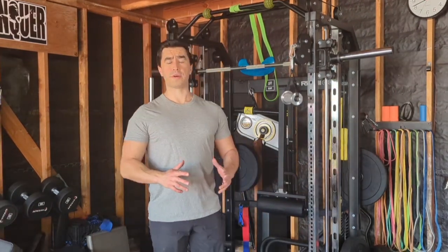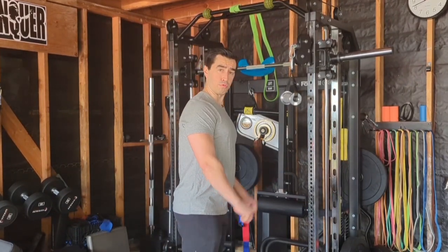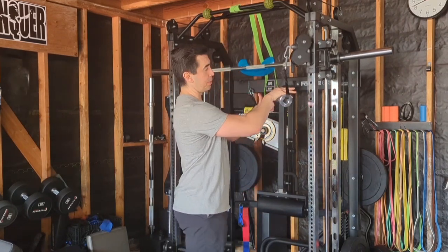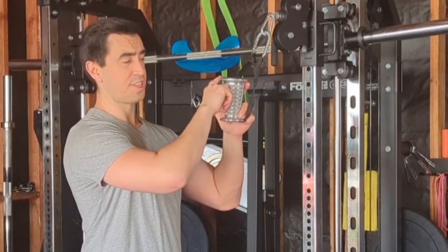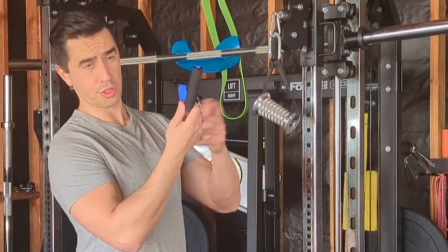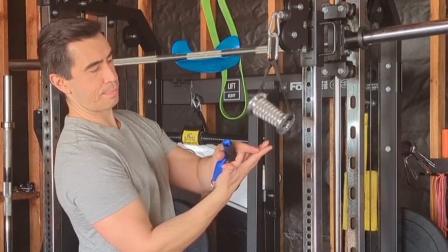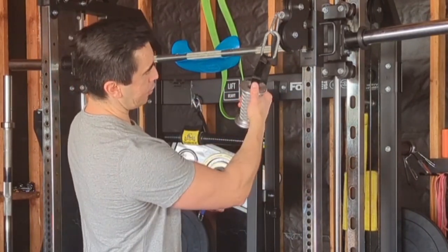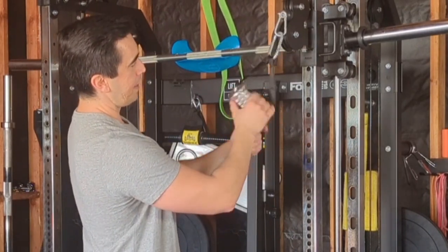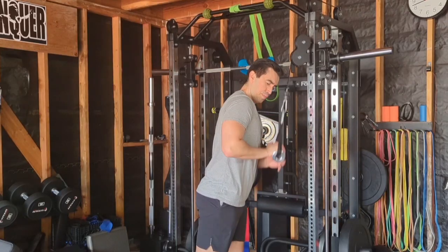The tricep press down is a pretty bread-and-butter exercise - people have been doing those for a long time. Sometimes you'll see it done with a rope or a straight bar. I'm going to use this CAS handle today. You can use two handles but I'm going to show you with one. This is a conical grip - some handles are more cylindrical, it doesn't matter. With the CAS handle, I'm going to take the fatter part towards the broader opening with my thumb and index finger.